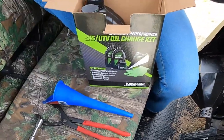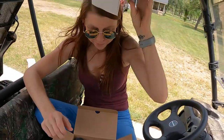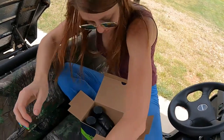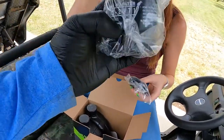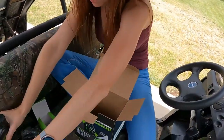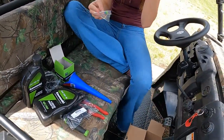Here's their little disposable funnel — we figured it out but we're not going to use it. Here's your oil filter — it's a tiny little oil filter, especially compared to a truck. They do include black gloves, your oil, and that little drain bolt washer ring. Everything's in the kit — good deal.